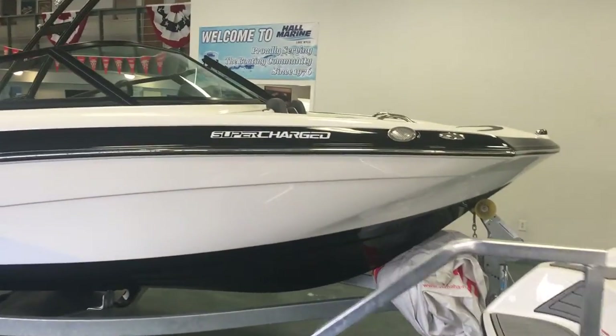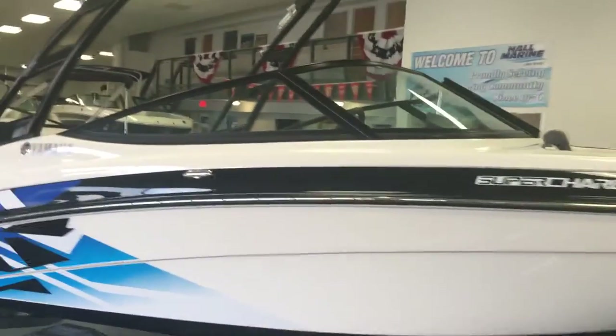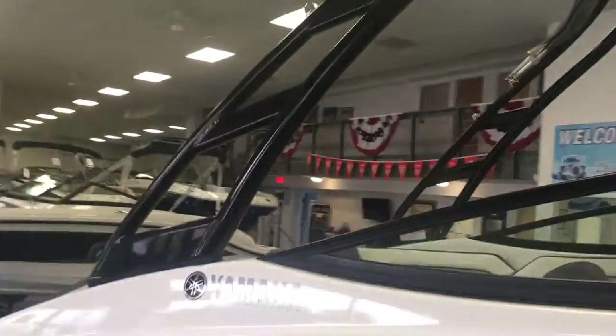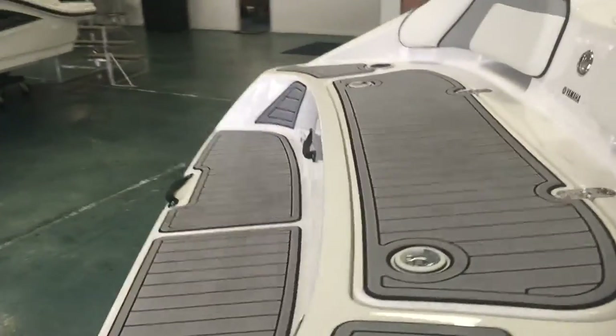This is a supercharged version of the Yamaha engine. You've got your powder coated wakeboard tower right there, and this is just one of the many reasons so many people love these Yamahas.